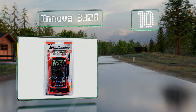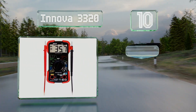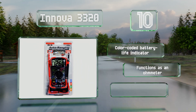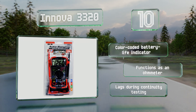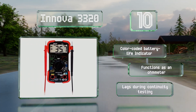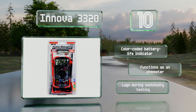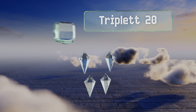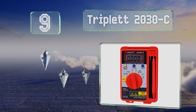The Innova 3320 has user-friendly auto-ranging scales and a high contrast display that's easy to read at any angle and from a distance. Its rubber corners offer some padding in case of a drop. It comes with a color-coded battery life indicator and functions as an ohmmeter, however it lags during continuity testing.